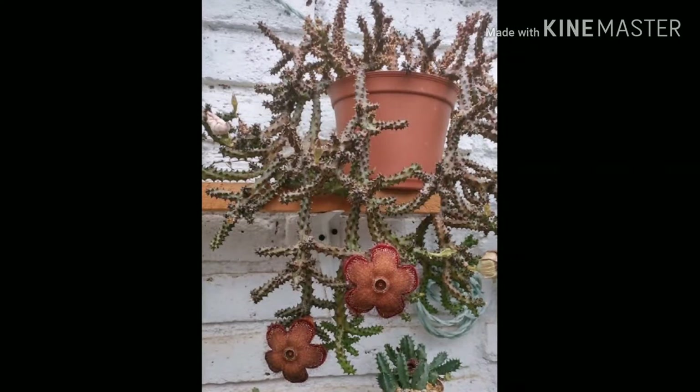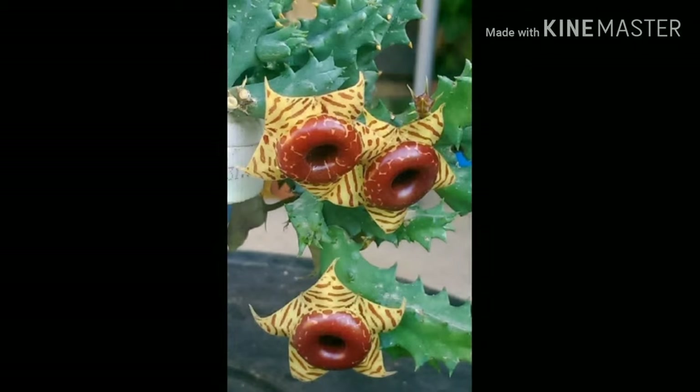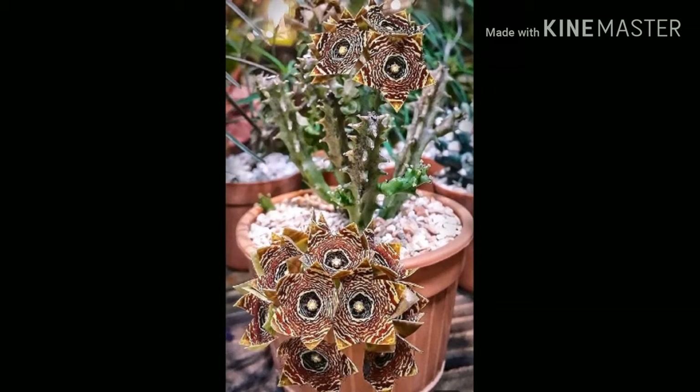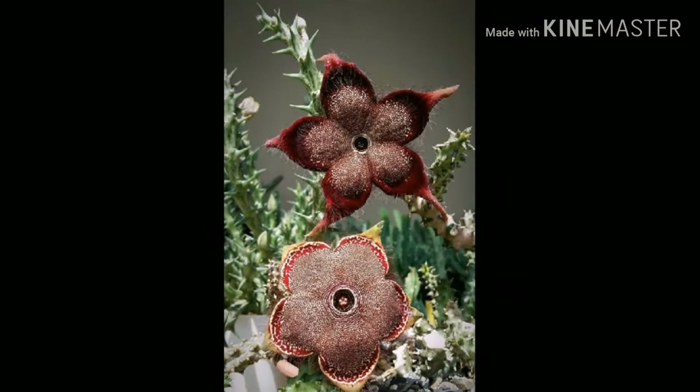Stapelias are a very unique type of plant and it is a genus of about 50 species only. Stapelia gigantea is used for hysteria and they are grown by succulent lovers. The foul-smelling stapelias smell foul to attract pollinators for pollination. When pollinated, these flowers give out fruits, and the fruits contain seeds which have wings to help them disperse.